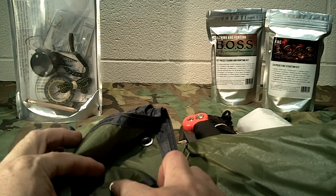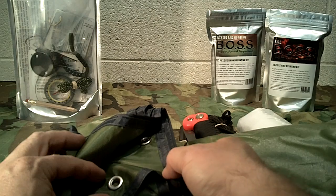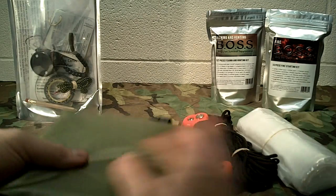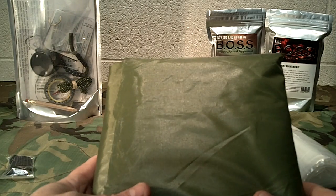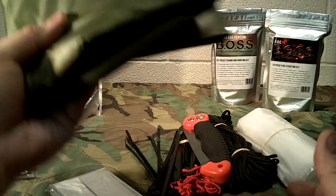It has grommets throughout the construction of it, it's got edging seams, and it's OD green on both sides in color. It's waterproof and very lightweight compared to a traditional tarp you would see at Walmart, Lowe's, or Home Depot. It's very lightweight.